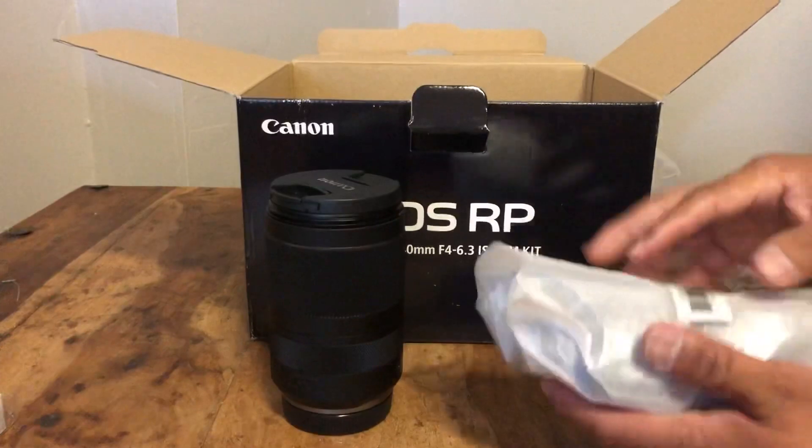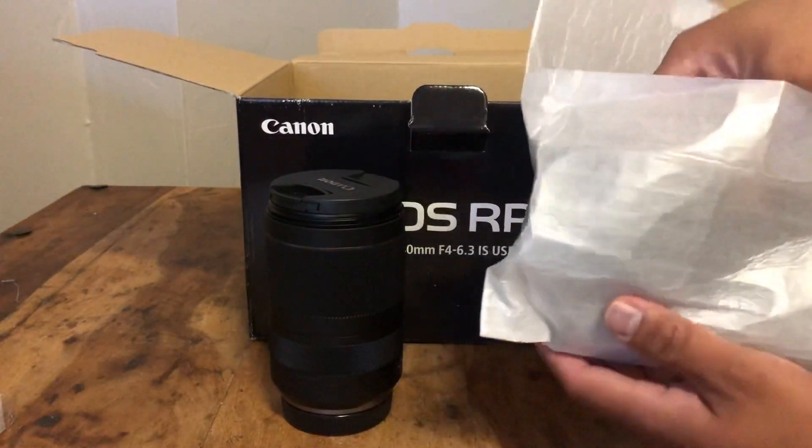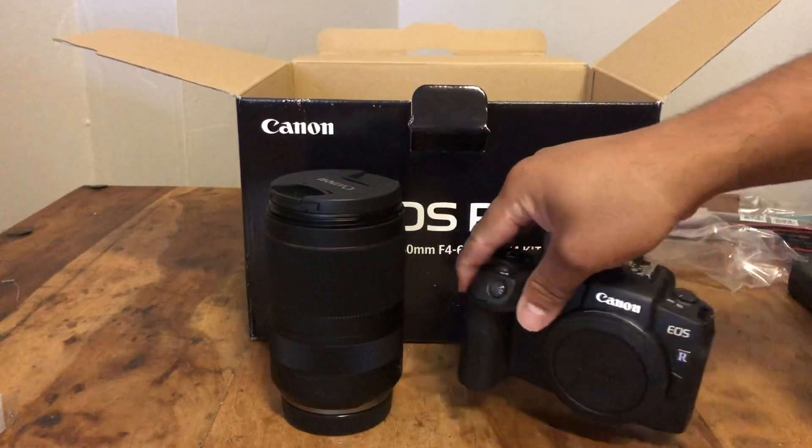So the 24-240 and what we've all been waiting for — the camera body. It's upside down. There you go. EOS RP!